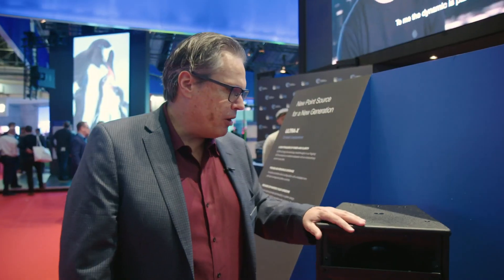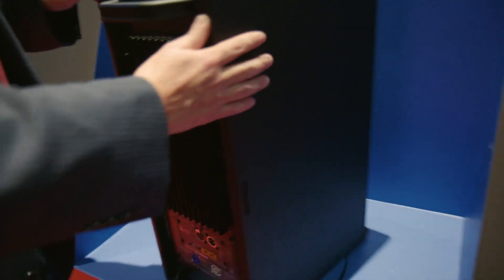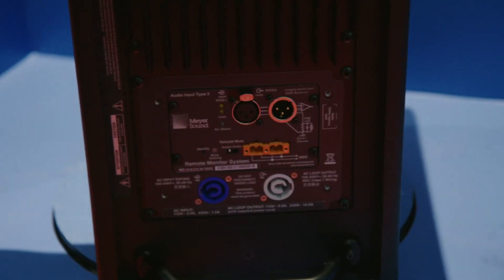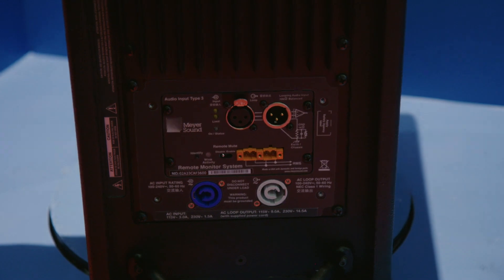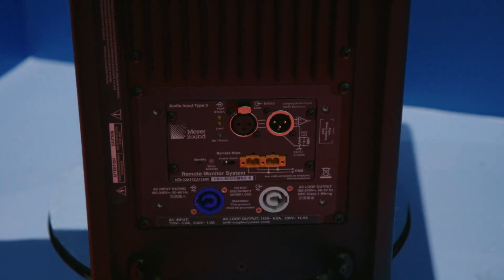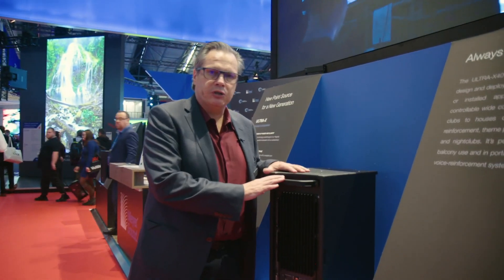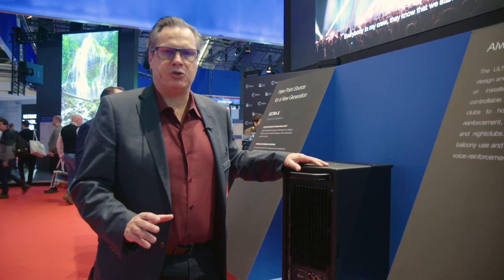Another thing we're very excited about is that based on the LENA and LEPAR amplifier, we developed a new class D amplifier with great digital signal processing, so the phase response and the frequency response is super flat, super well-behaved, and this box is going to find its home in multiple applications.